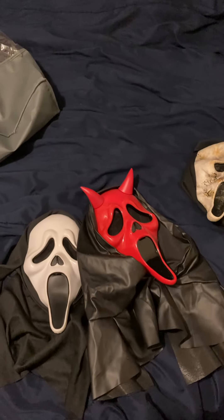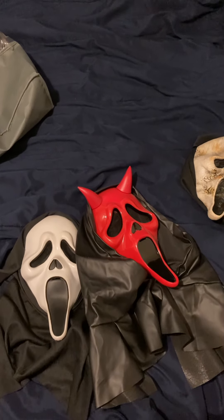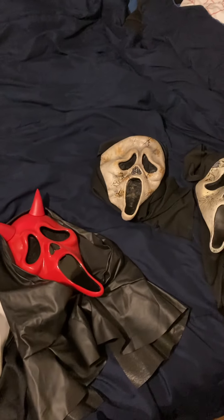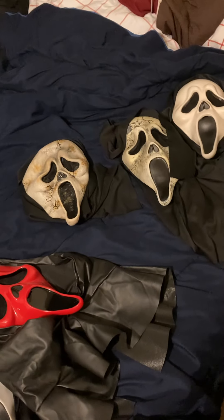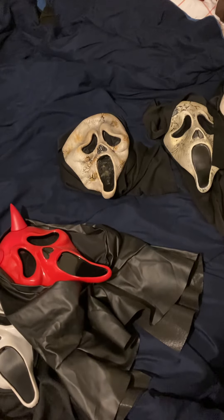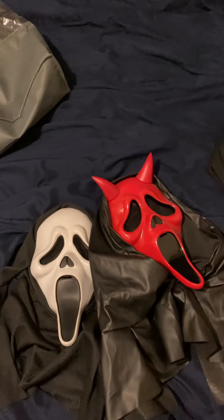I just thought I'd show off a couple of my Ghostface masks. So yeah, these are my masks. I'm keeping the zombie mask because that's a relic now and there is no getting a new one. I hope you enjoyed the video everybody. Bye bye.